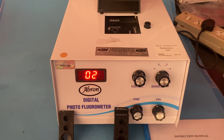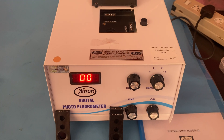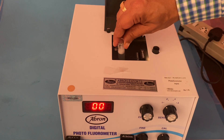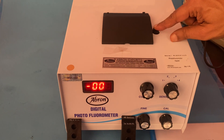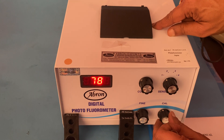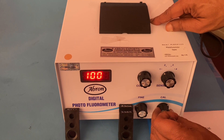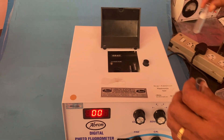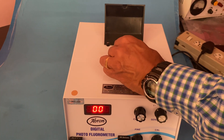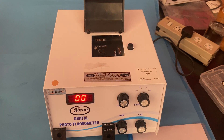Now I put in a standard solution — I have taken a random chemical, not a proper standard solution at present. I press it and put it on the hundred scale. It should come up as one hundred. Now I can go back and put any sample which is to be tested.